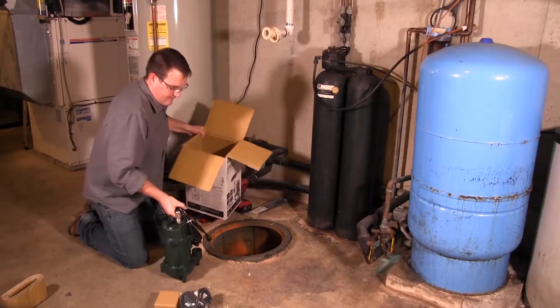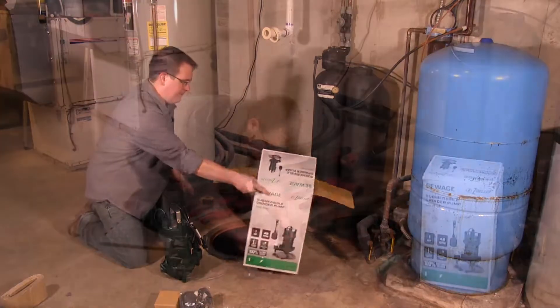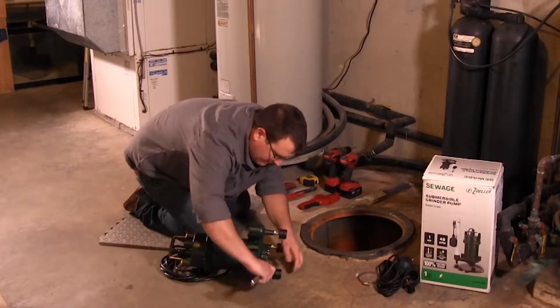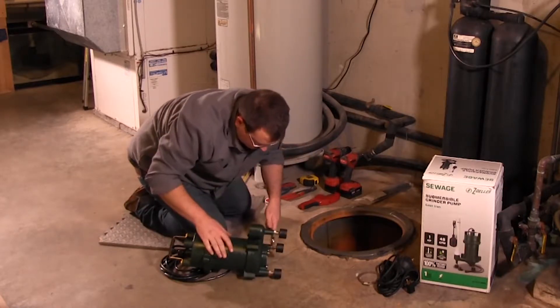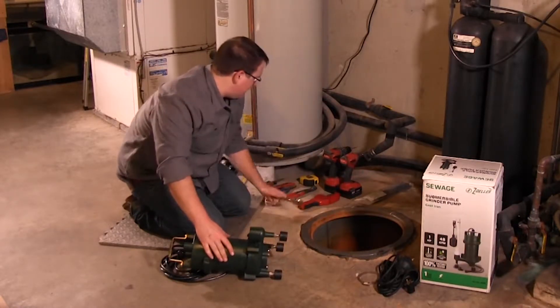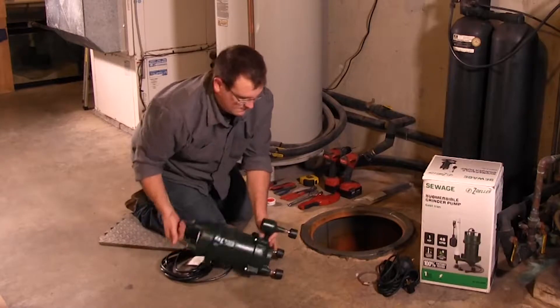Grinder pumps are used to shred flushable solids like toilet paper, baby wipes, paper towels, and hygiene products. This pump is equipped with adjustable feet; adjust them as shown to ensure the pump sits level in the basin.